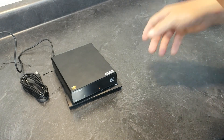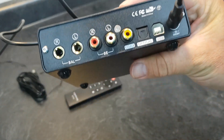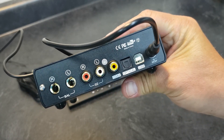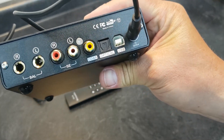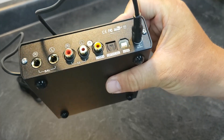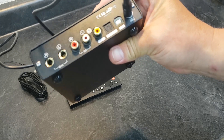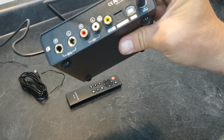USB on this one supports 32-bit at 768 kHz, which is ridiculous — I don't know if there's even any playback music at that resolution. It also supports DSD-512 natively on USB, which is an improvement over some older models that didn't do DSD-512 over USB. And there are no drivers needed — it's plug and play for Windows, Apple, and Linux.